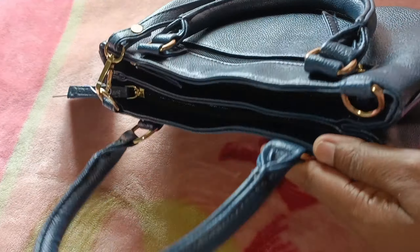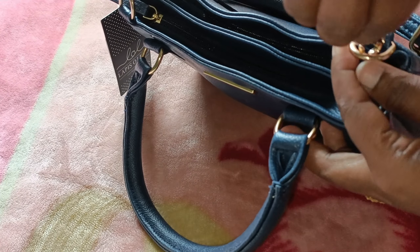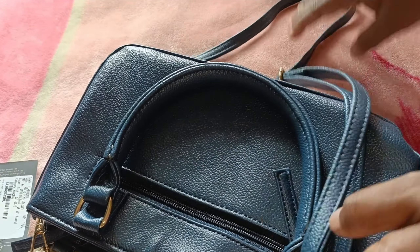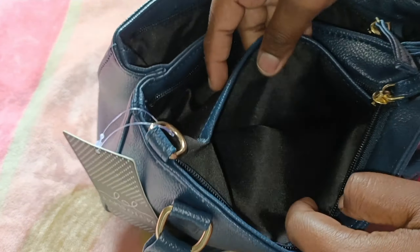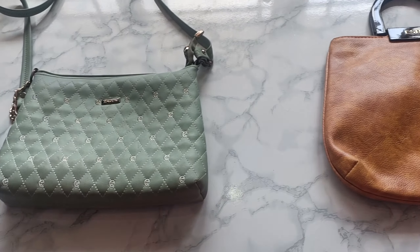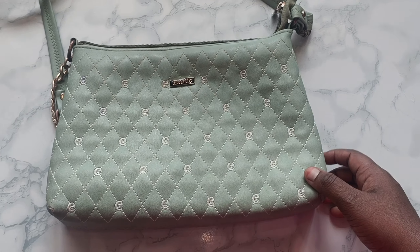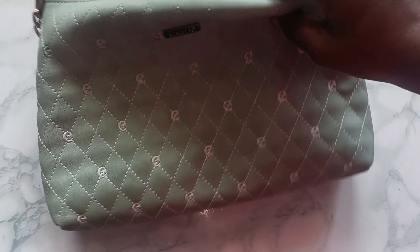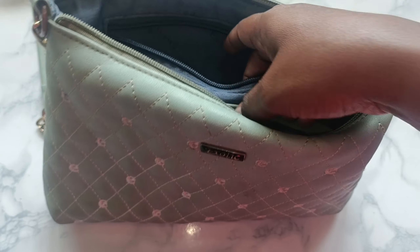If you want to separate the two sides, you can use a hook to attach the strap and use it as a sling bag. These two handbags will be amazing. The green color handbag will be used for daily purposes. If you have a sling bag, you can use it in the classroom.